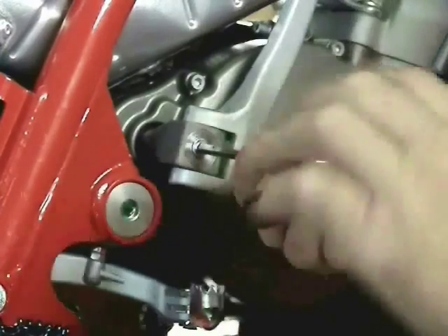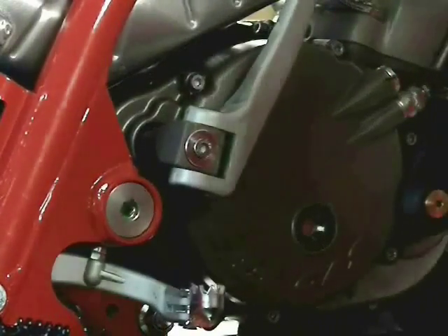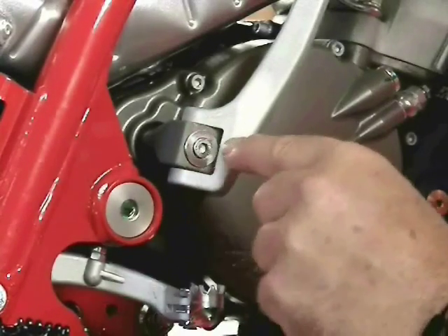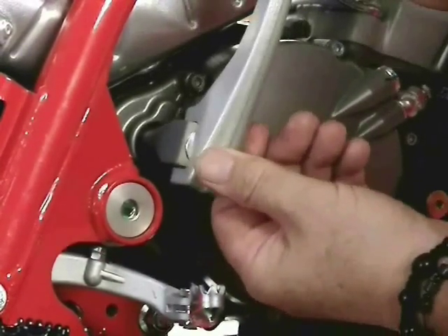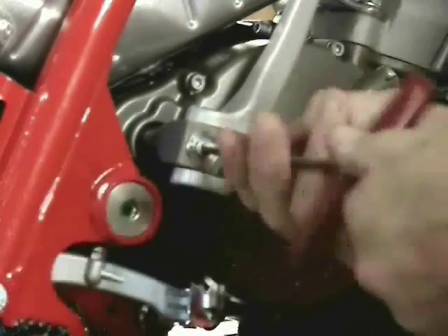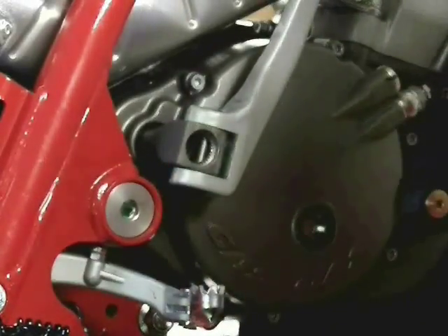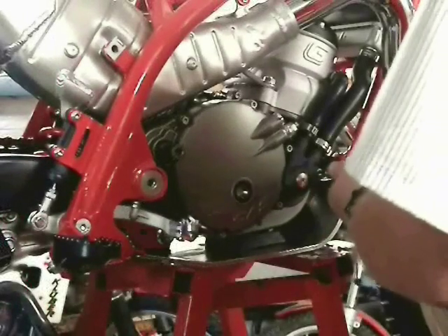Did you know that the kickstart pedal is its own extracting tool? First, just loosen the bolt two turns. Then, when you open the pedal, it will be pressing against that bolt head and it will extract itself from that tapered shaft, just like that. Then, when you take the bolt the rest of the way out, you will find that the kickstart pedal just comes right off, no problem.